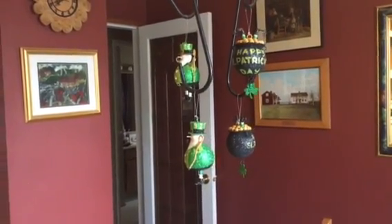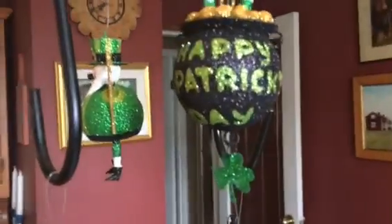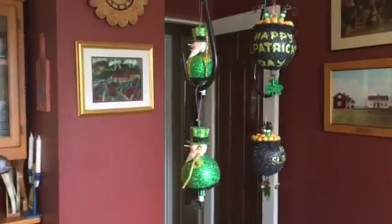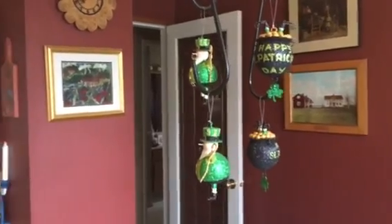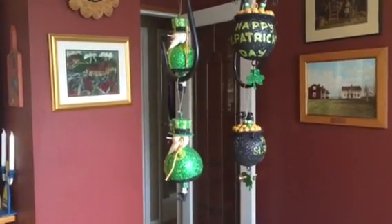Good morning, everyone. Green Crow here. Happy St. Patrick's Day. You see that I have my St. Patrick's Day decorations up in the dining room. And I had a St. Patrick's Day meal over the weekend. I'm Irish — as my mother used to say, Irish as Paddy's pig.